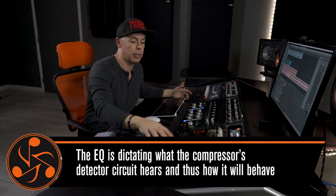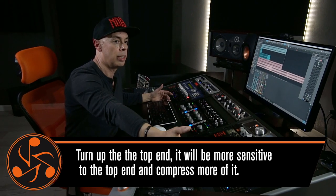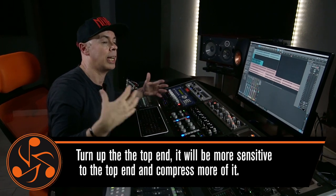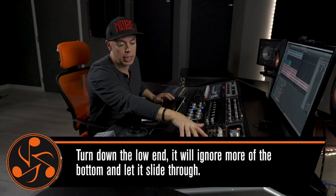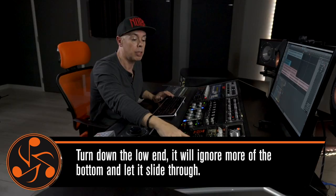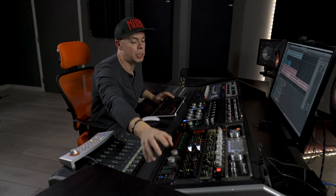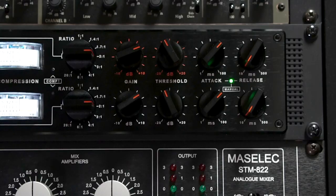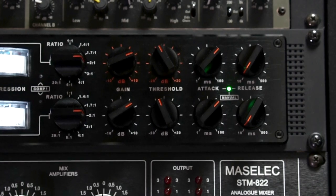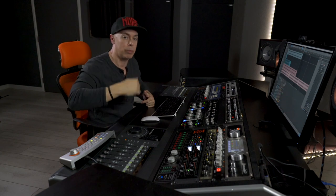At that point, my second step is to find the right ratio and the right attack and release to give the right groove. I don't want to completely reinvent the envelope of my compressor, but I want to shape and control what I'm compressing. Right now I'm using a 2-to-1 ratio, pushing up to 3 or 4 dB, mostly mid-range information. I use a medium-slow attack in order to let transients through and make sure I don't change the envelope of the entire mix. Very fast release — I want to make sure that the track snaps really fast.